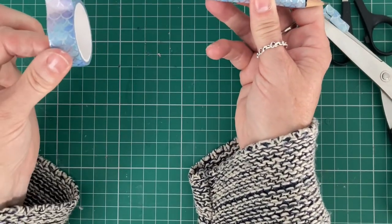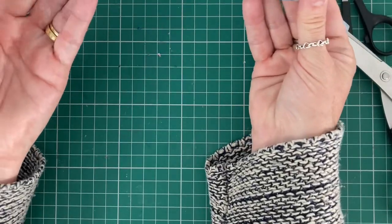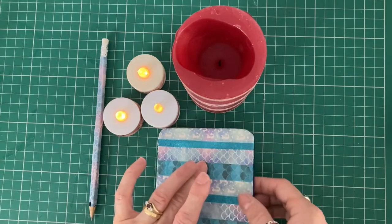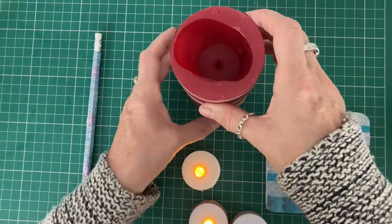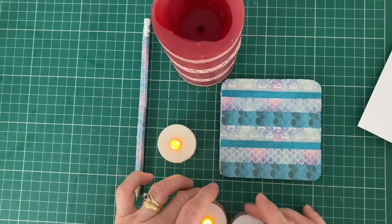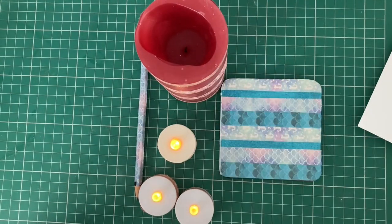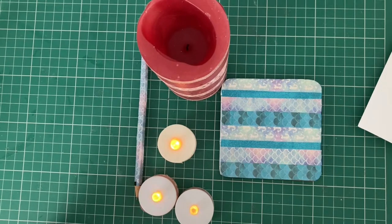There you have your lovely pencil. If you've got a wider washi tape it'll probably go all the way around, but doesn't it really look pretty? So there are just a few ideas on how to use your washi tape — we've got the lovely coaster, the little tea lights, the candle, and a lovely pencil. I hope I've given you some inspiration today. If you enjoyed my video please give me a thumbs up and subscribe to my channel. Take care and bye bye for now.